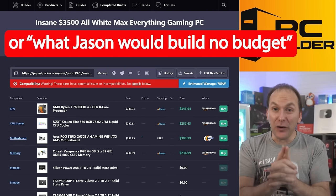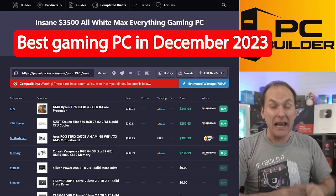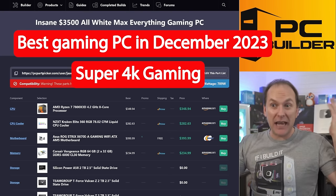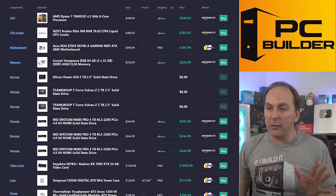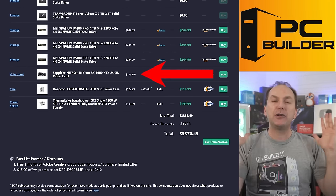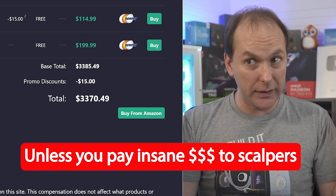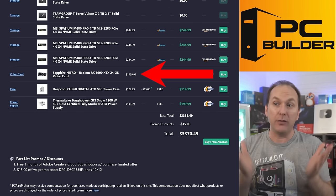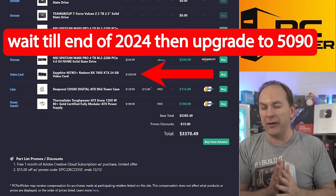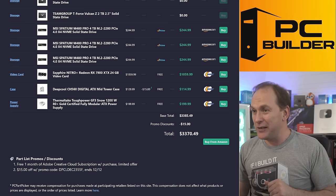I call this the insane $3,500 all-white max everything gaming PC. You're going to crush everything — either super high frame rates at 1440p or insanely high frame rates at 4K, just take your pick. I'll admit I cheated a little: I finished at $3,370.49, but I'm not using a 4090 because you can't get one in the US right now unless you're willing to do really crazy things. We're expecting probably the 5090 at the end of 2024, so you'll use this in the meantime and then upgrade.